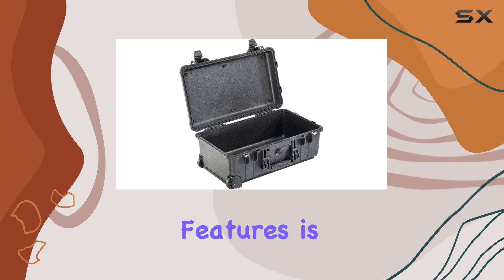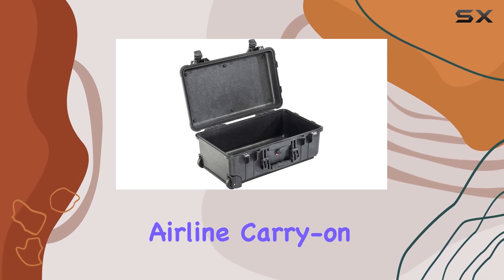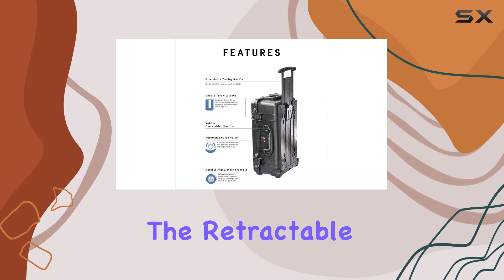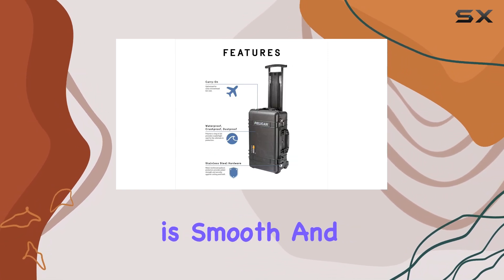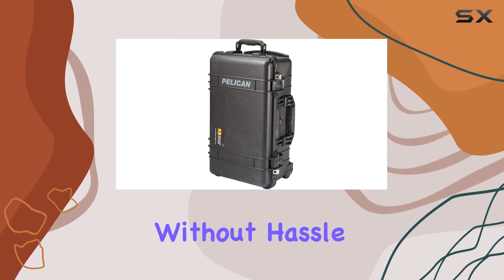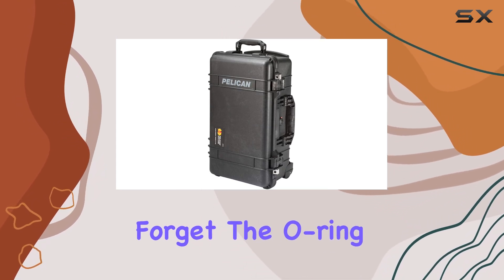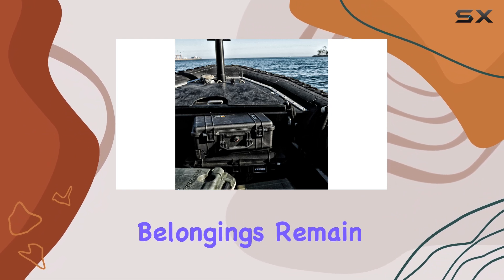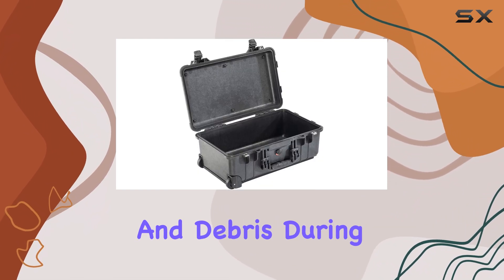One of the standout features is its maximum airline carry-on size, making it an ideal travel companion. The retractable extension handle is smooth and easy to maneuver, allowing you to glide through busy airports without hassle. And let's not forget the O-ring watertight seal and double-throw latches that ensure your belongings remain safe from moisture and debris during transit.